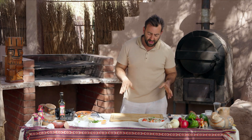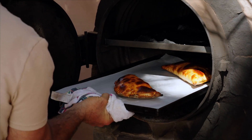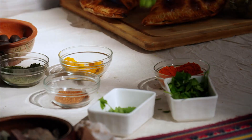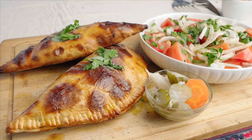Now that your Ensalada Chilena is ready, it's time to check the empanadas. Oh wow, that's perfect. Well, there you have it — two Chilean-style empanadas made out of wild donkey.